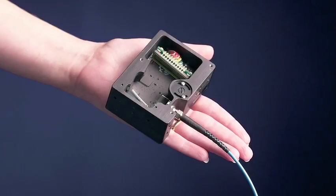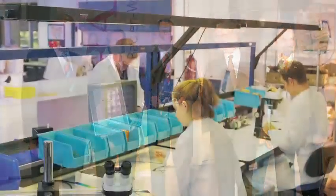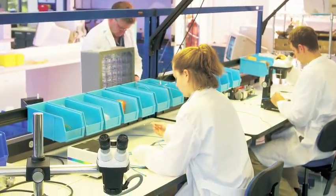As the creator of the world's first miniature spectrometer, 20 years of experience has made OceanOptics a unique and vertically integrated manufacturer.